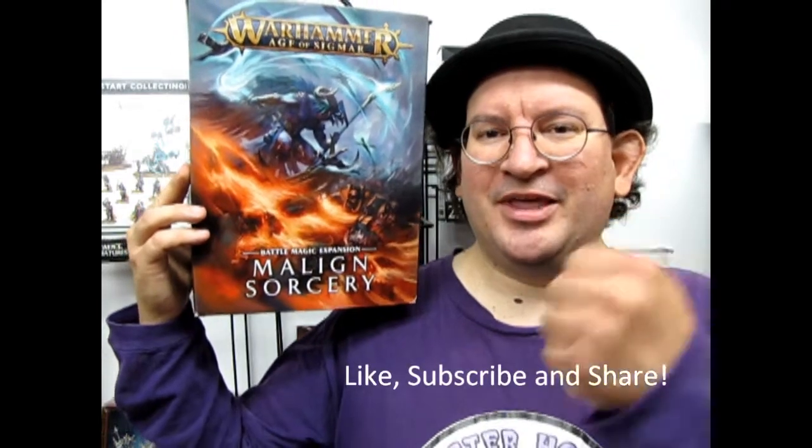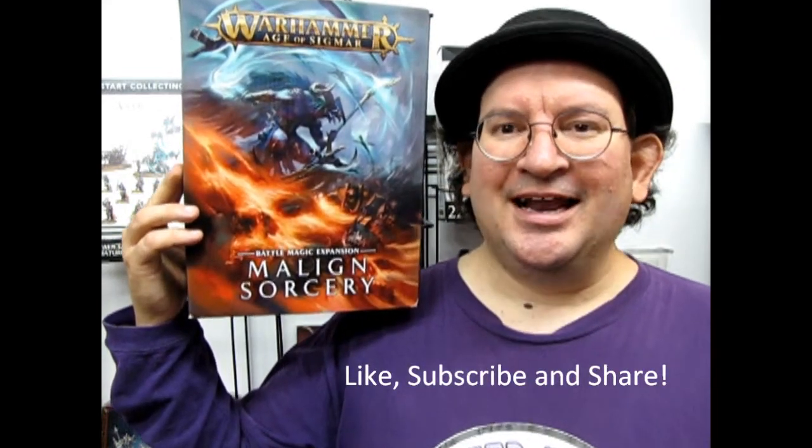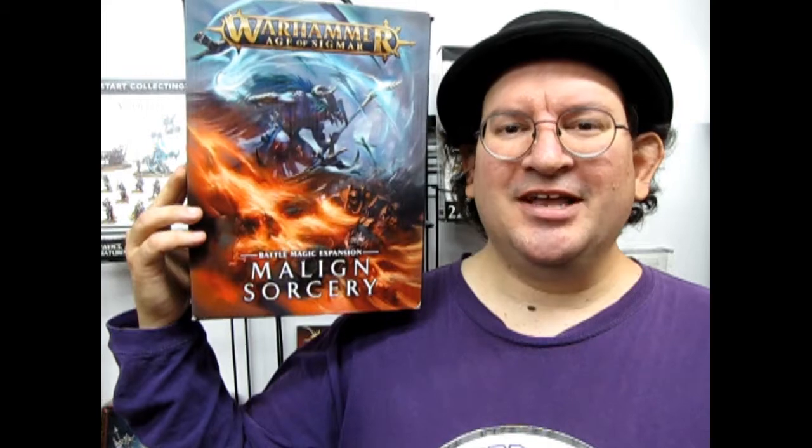What's in the box? Hello once again Wargamers and welcome back to another great Monster Hobbies What's in the Box episode where today we will be looking at the amazing Malign Sorcery Spellbox. So sit back, relax, like, subscribe and pound that notification bell and let's begin this amazing adventure into the world of sorcery.